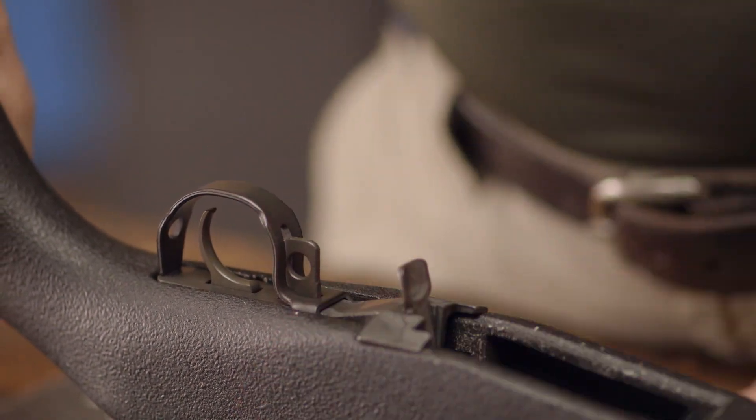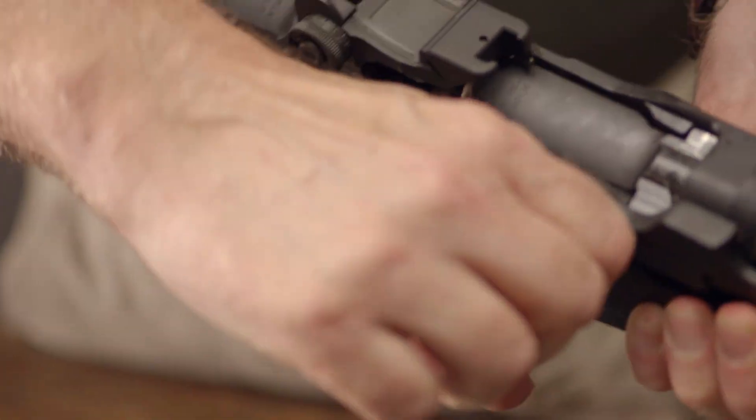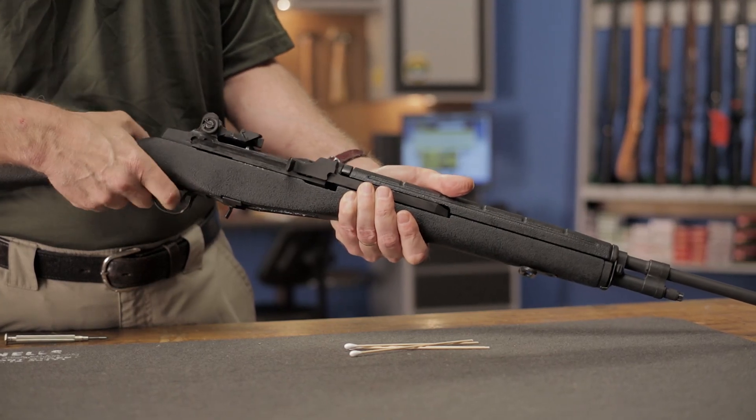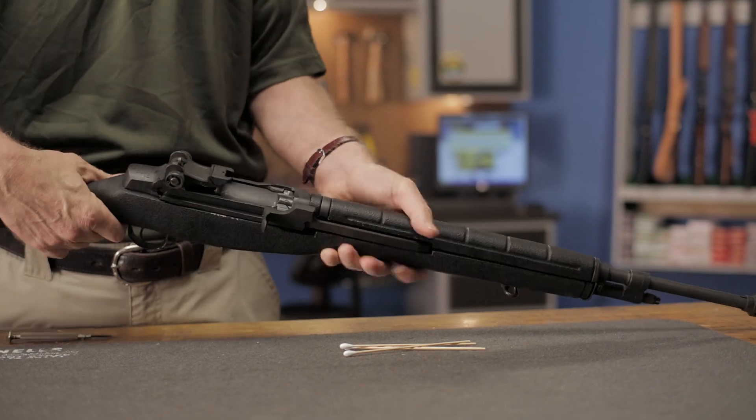At this point the gun is fully assembled. Cycle the action and make sure everything operates normally and that the safety is working properly. By following these simple tips, you'll be able to quickly and easily maintain your M1A and M14.